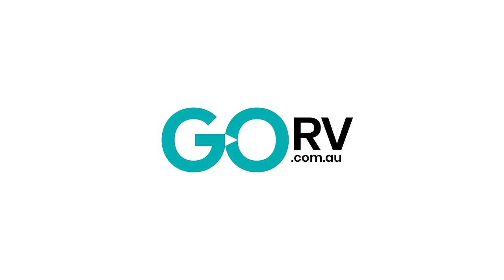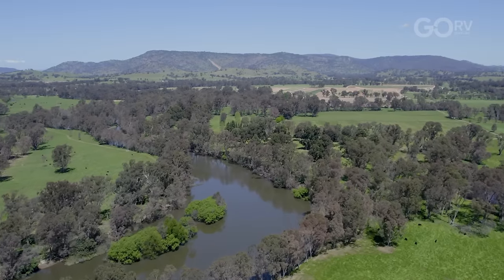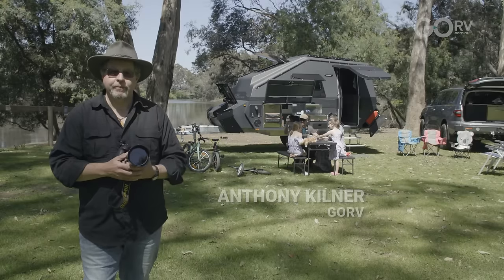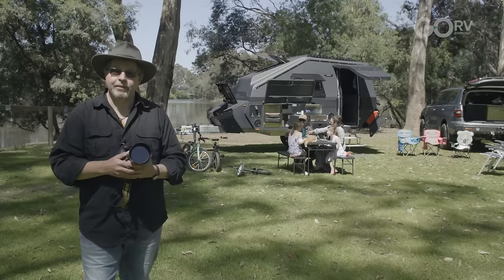G'day folks, Anthony Kilner here for Go RV. We're here in sunny Seymour on the banks of the mighty Goldwyn River to meet Ben Souter and his lovely family, and they're going to show us around their new Pursuit Carbon. Let's go have a look at it.